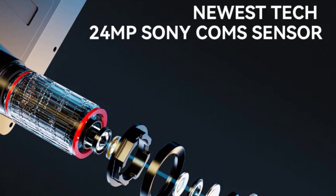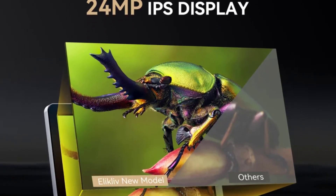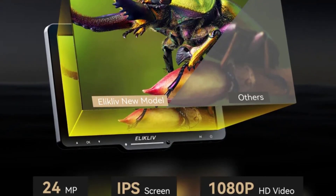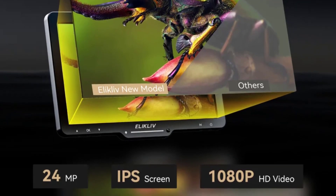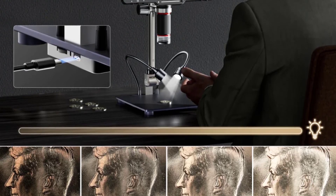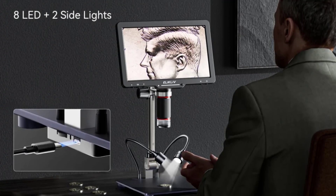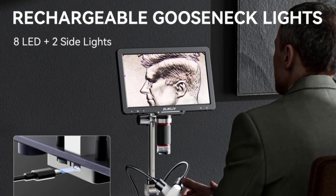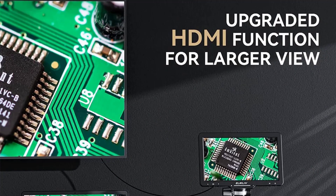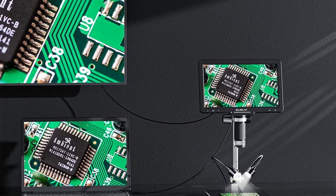The EDM-501 is loaded with features that make it stand out in the world of digital microscopes. The high-definition video microscope, coupled with the impressive magnification ratio ranging from 1500x to 3000x, delivers stunning clarity and detail. The LED light source ensures well-lit specimens, and the achromatic objective lens enhances color accuracy. One notable feature is the ability to take both photos and videos — this versatility is a game-changer, allowing users to capture and document their discoveries effortlessly. The EDM-501 truly empowers users to share their microscopic findings with the world.